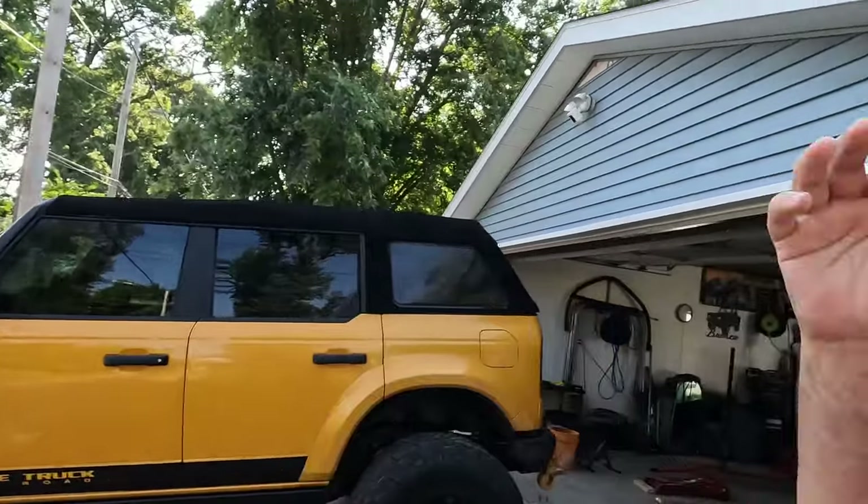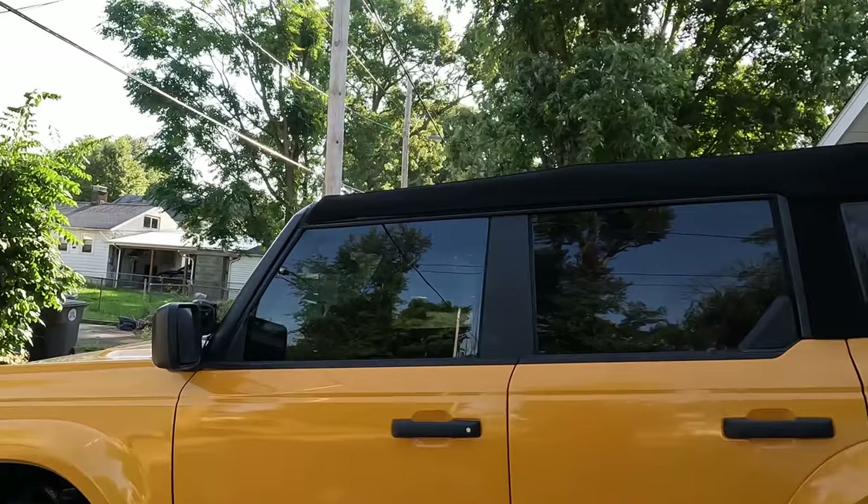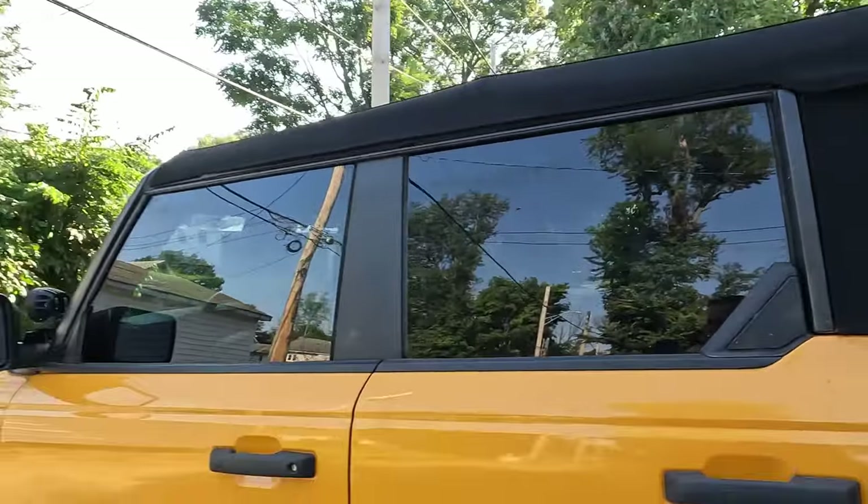Hey, welcome back! Today we're going to dive into a new video and talk about the best soft top for the four-door Bronco. It's been almost two years to the date since we've installed this, and I just wanted to do a quick recap of pros, cons, what I've liked about it, and more importantly, would I buy it again? So let's take a closer look at it.